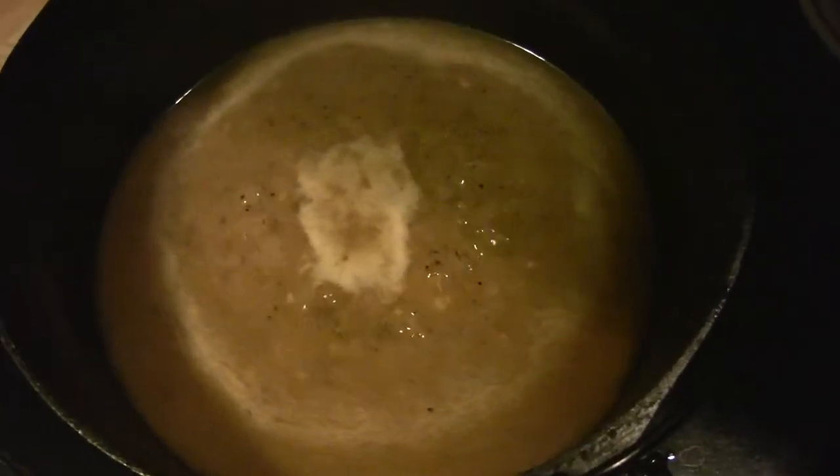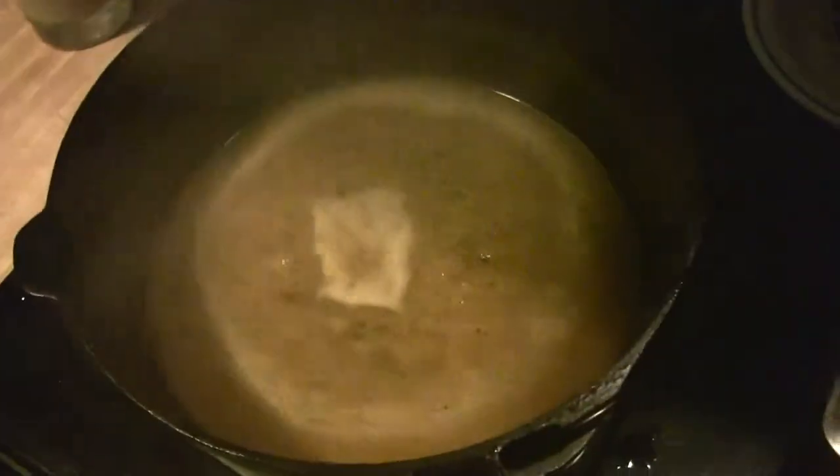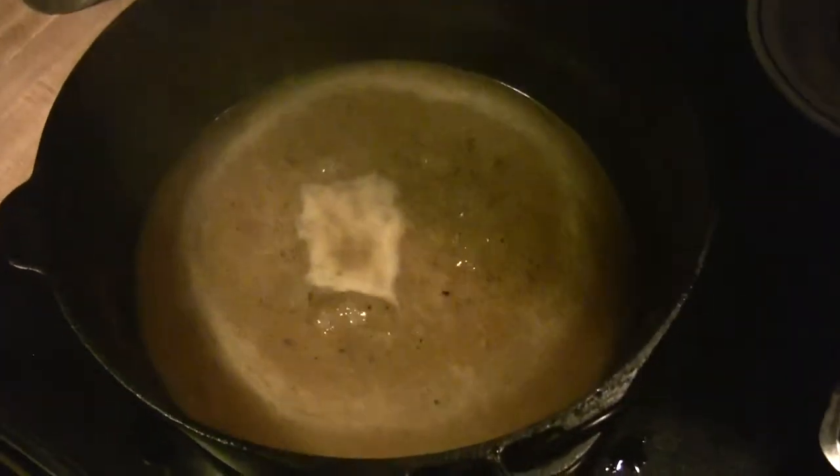There's the gravy getting thick — it's going to be delicious. I've got to turn that down a little bit, give it a nice simmer, stir it, let it reduce. Put a little flour in there, so it'll be good.